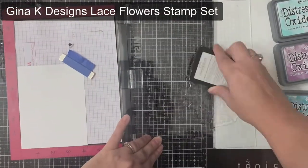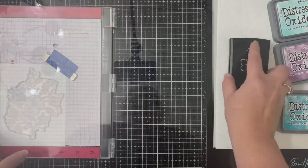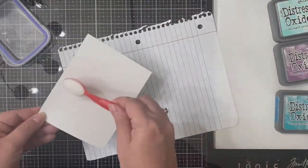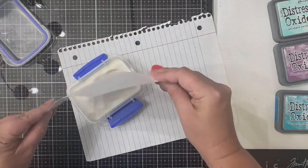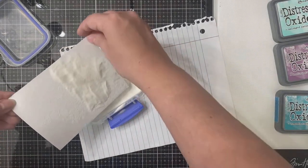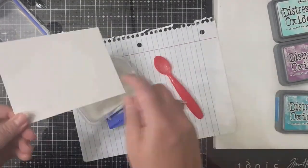Here I'm applying some Versamark clear ink to the largest lace flower stamp in the Lace Flower stamp set from Gina K Designs, and I'm just applying several coats. Now because this is clear ink you can't really see what I'm doing, but once I start adding that distress ink you'll really be able to see the beautiful floral image.